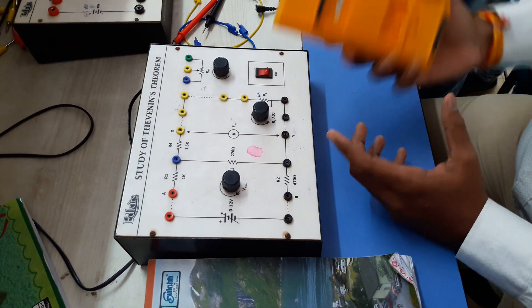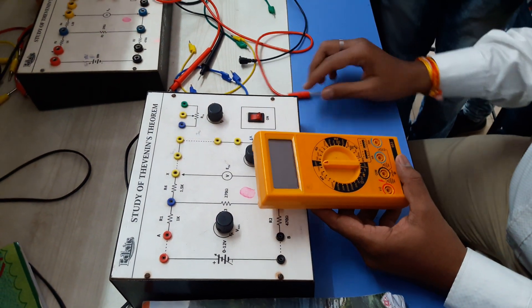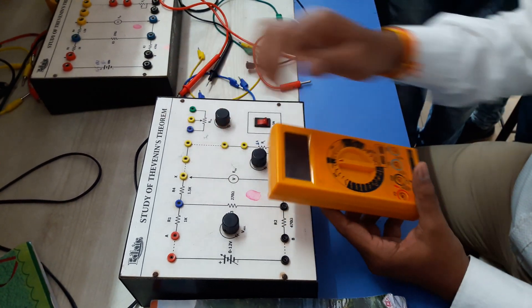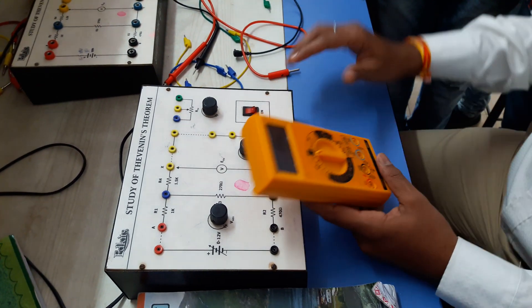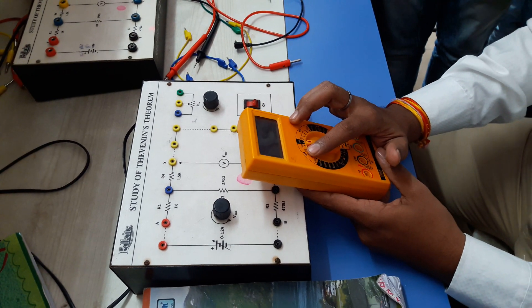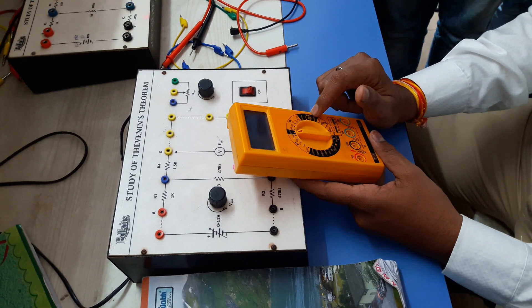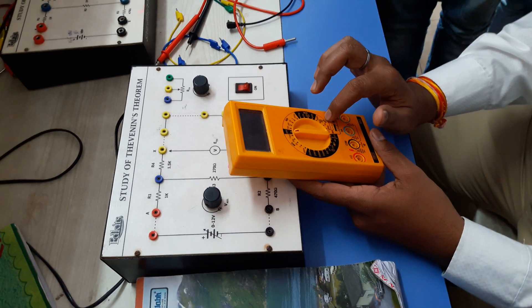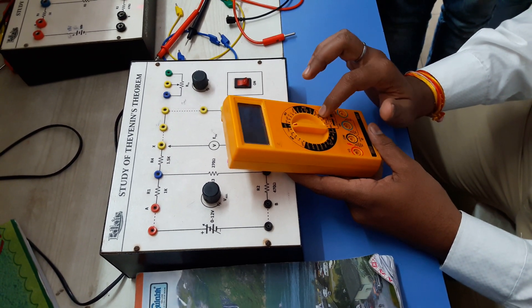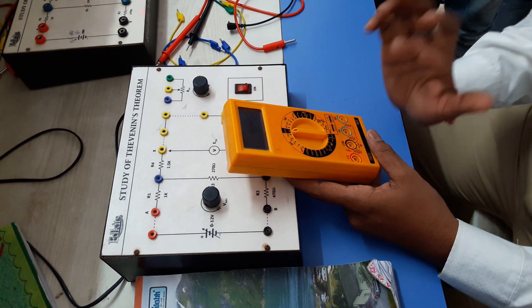This is the digital multimeter. We will measure and perform this practically using this digital multimeter. This is the DC Volt, this is the AC, and this is DC milliamp. We have DC current measurement, AC current measurement, AC voltage, DC voltage measurement, and this is for resistance.